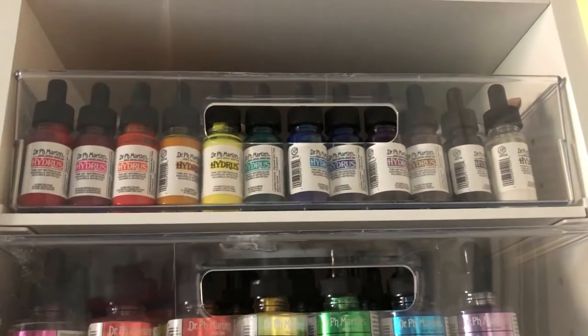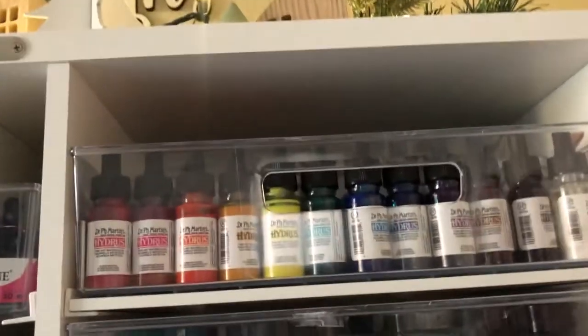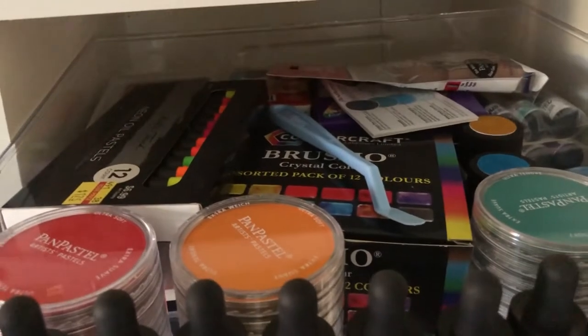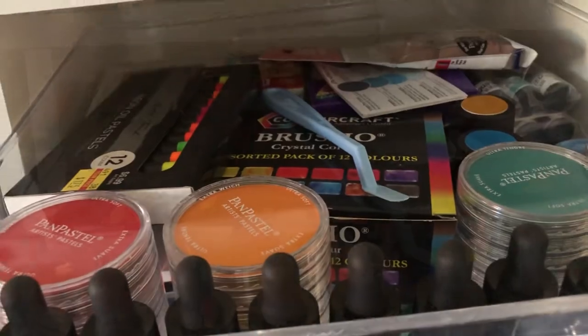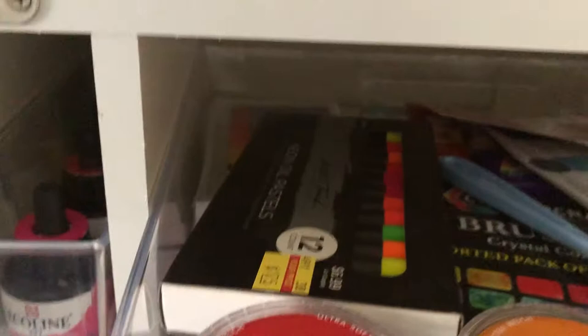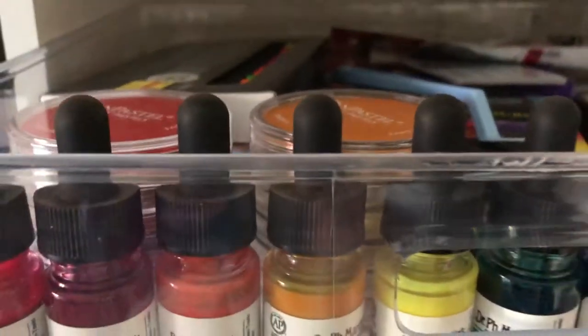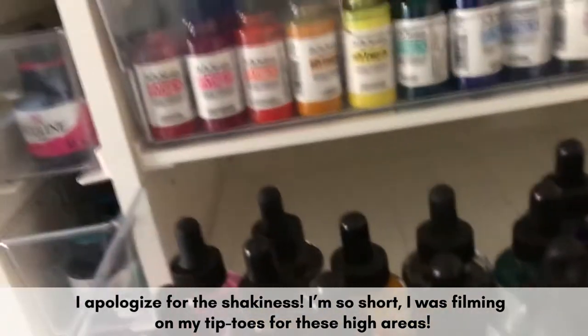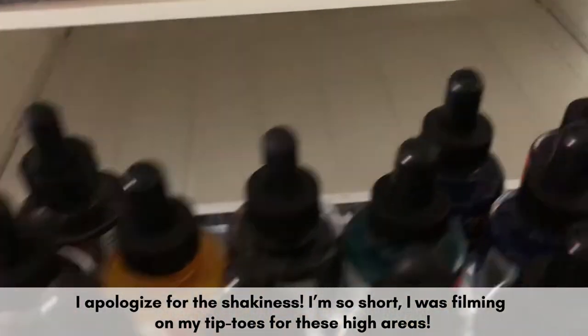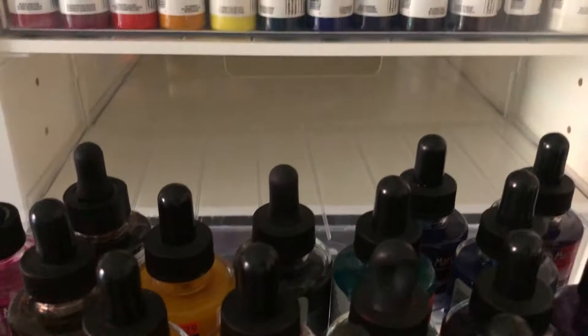Up there I have the Dr. P.H. Martin's Hydrus Watercolors. In the back I have lots of random stuff: my Pan Pastels, Brusho — which is like a powdery watercolor that you can sprinkle — and these are my Dr. P.H. Martin's Iridescent ink. As you can tell I still have lots of space to store things in the back if I wanted to add more.